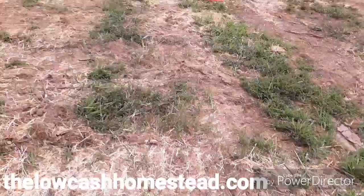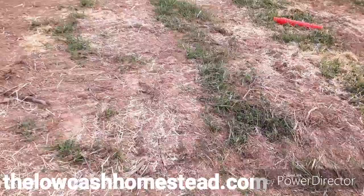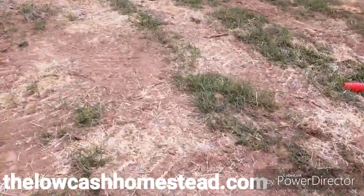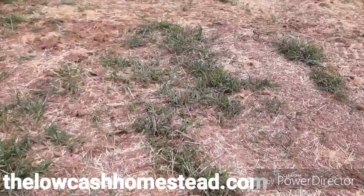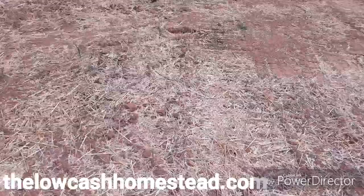I want to use a deep-rooted turf-type grass to tighten up that flow and keep the ground from washing out — to have a lot more vegetation on there. Okay, this is Matt with the Low Cash Homestead, just giving you a look at our completed system. And hey — deer print right here! They come through here all the time.